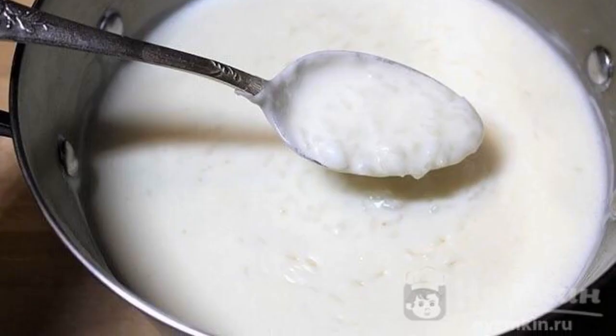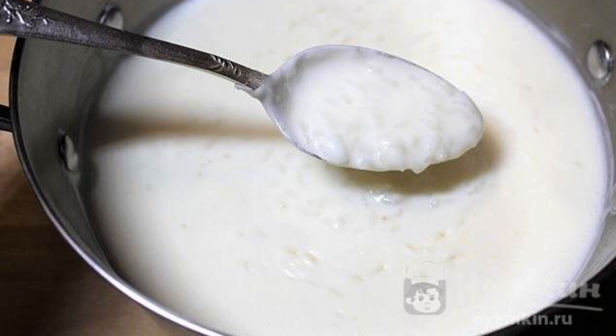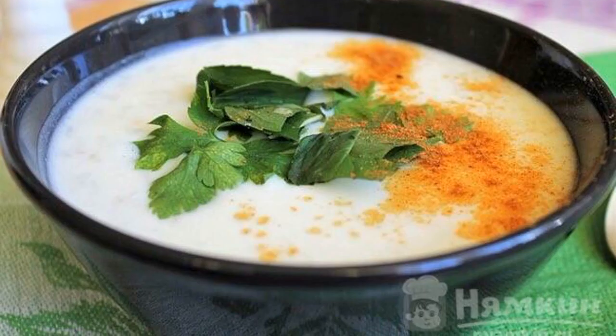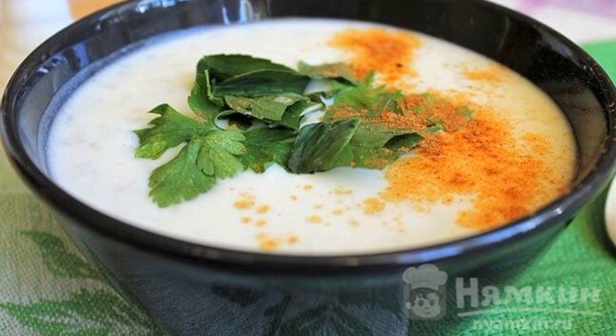Stir the soup constantly until it boils. It will take you about 25 minutes. Serve the soup cold with chopped herbs and red pepper.